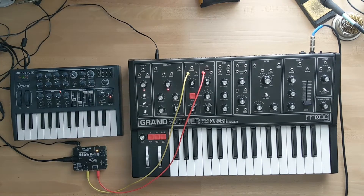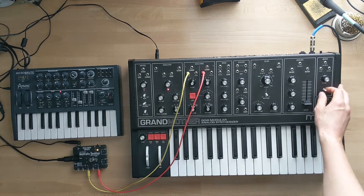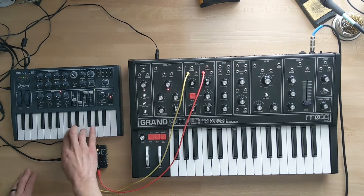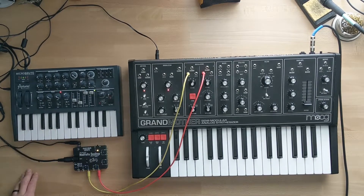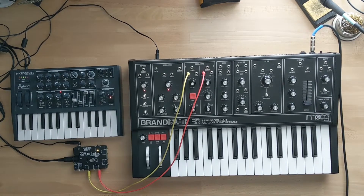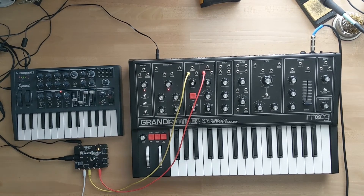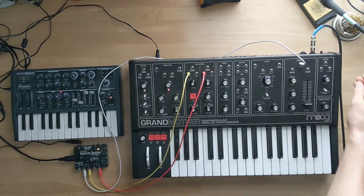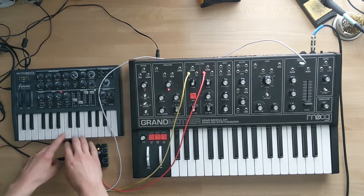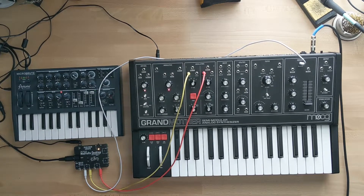Now that it's in tune, let's switch to duophonic mode — when we play the drone we should be able to play two-note chords. A lot of people ask: can I use keyboard release mode when using the MidiVoltz desktop? You can — you just have to send the proper gate signal. I'm going to take V0 gate and send it into the trigger. Now when I press a note, it works as expected.